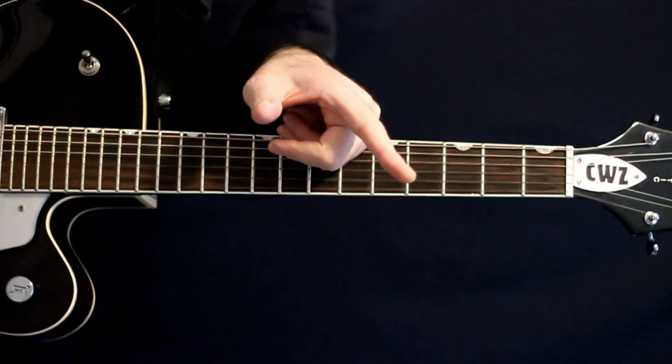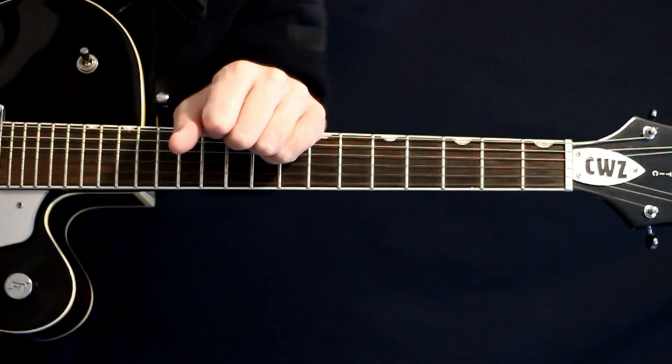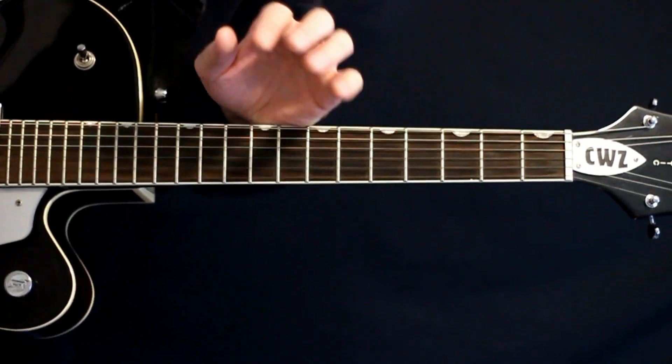Before we get into all that, pretty please hit that subscription button — it gives me a good indication that you're enjoying these types of videos. And with no further ado, let's get on to the song.